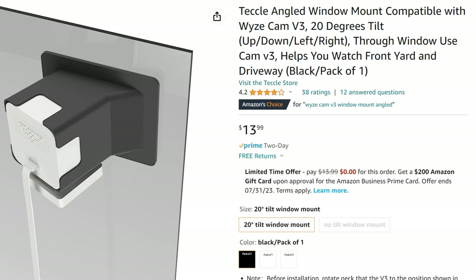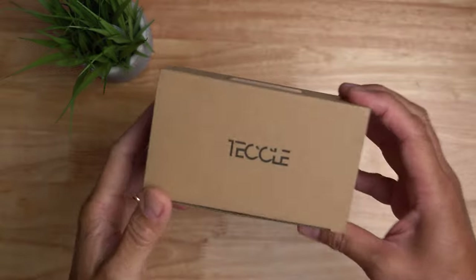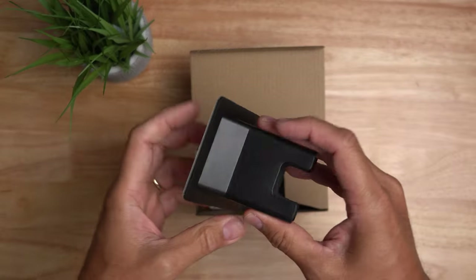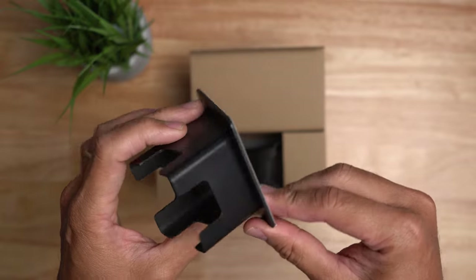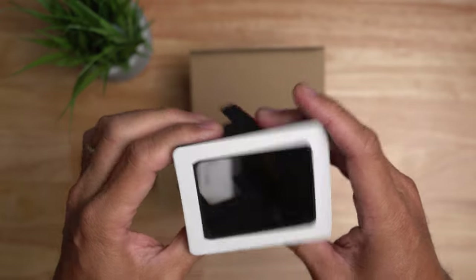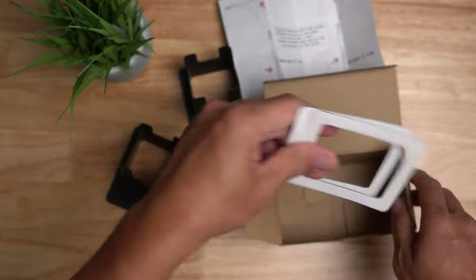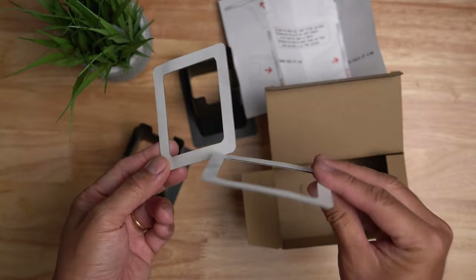I found this mount from Amazon, and at the time of filming, this is the only brand selling angled window mounts, and it is only available for the Wyze Cam V3 or the V3 Pro. This is the Tecle brand. Inside the box you get the mount itself — rigid plastic, not silicone — and you get two of them. You also get an instruction manual and two extra mounting tapes. Let's install this.